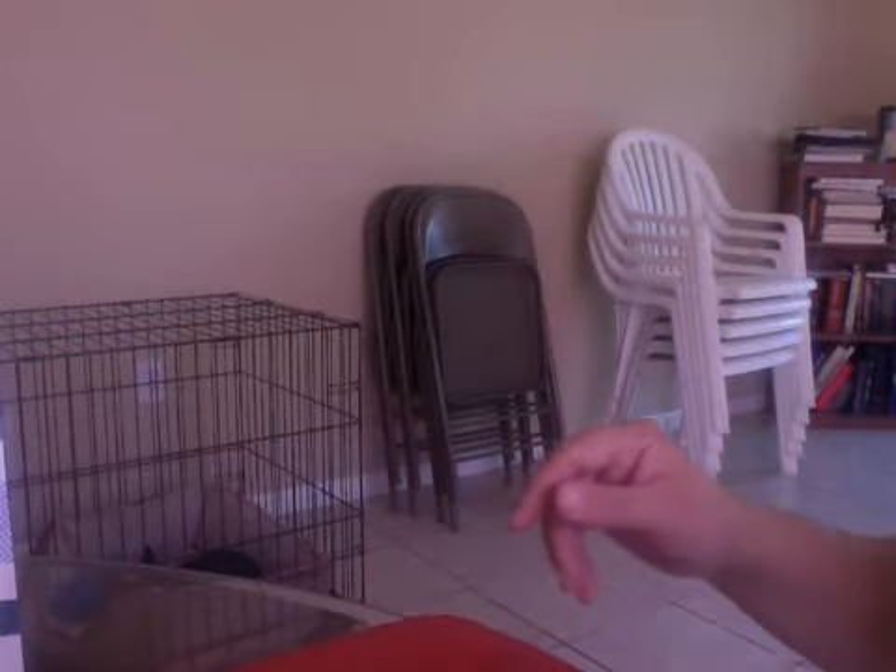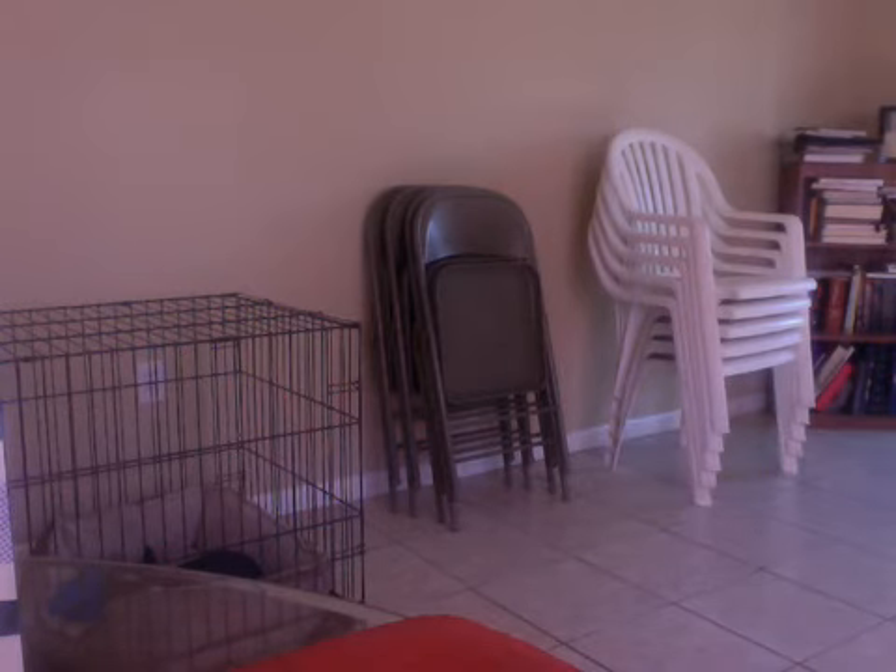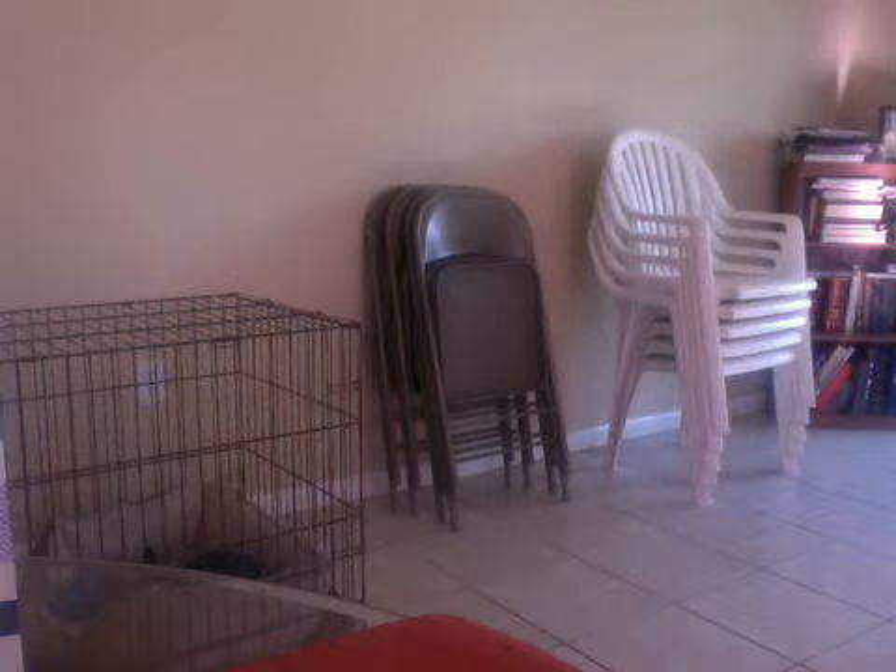I'm going to close the blinds over here because I think that's why the lighting is so crazy. There, that's a little better.